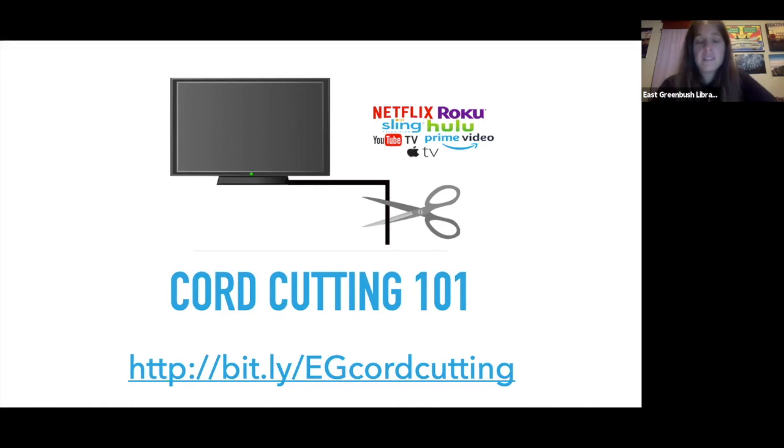Thank you everybody for attending. We're going to send out an email with the link shown on your screen, as well as a link to a survey about how you felt about the program. We'd love to hear what people thought about our events. We hope you all have a great night.